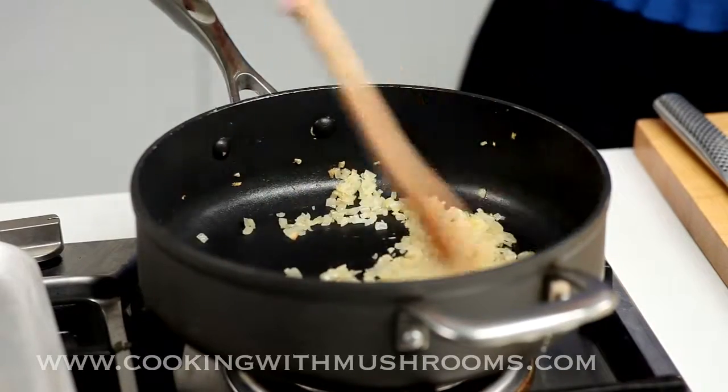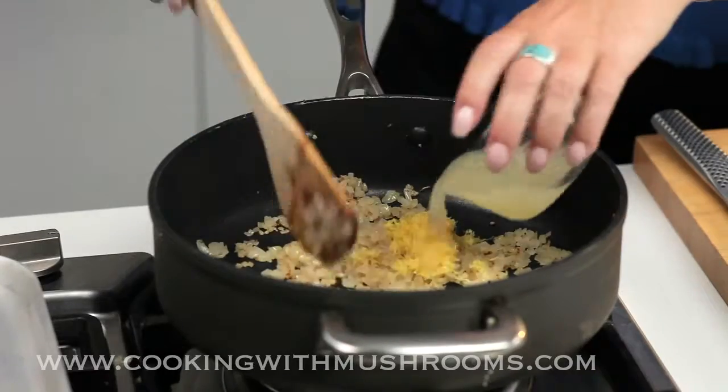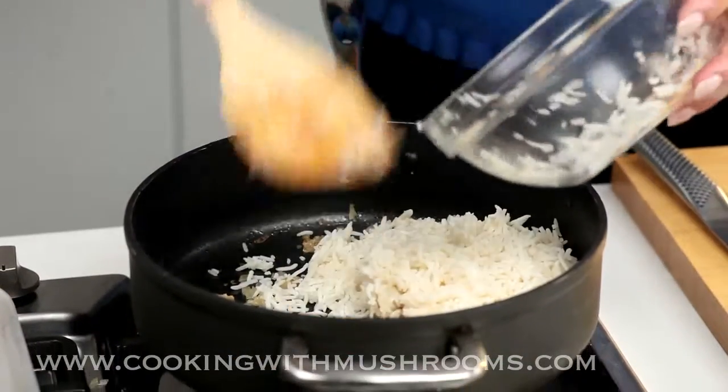Cook the onion on a medium heat until it's nice and soft, just like this. We add the lemon rind and juice, give a stir and remove from the heat. I pre-cooked the basmati long grain rice and let it cool.